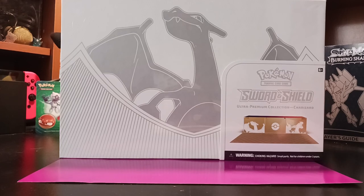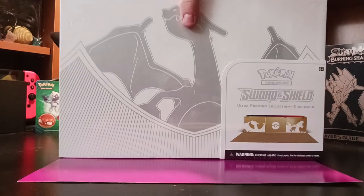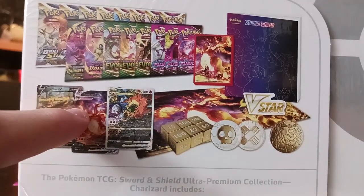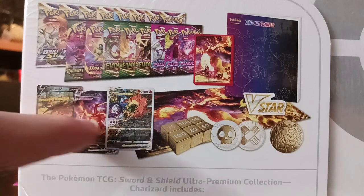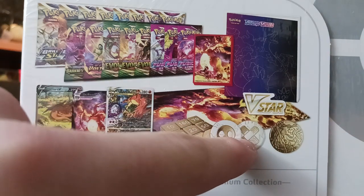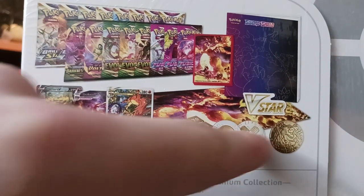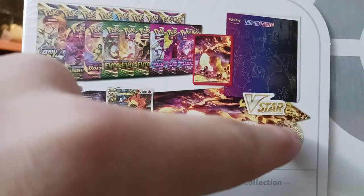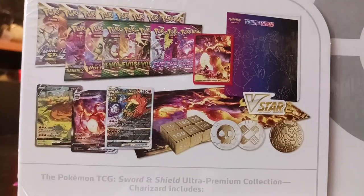This is going to be such a great video, so make sure you like, subscribe, comment, share, and hit the bell button so you never miss one of my videos. Let's look at the content that comes with this. It comes with 16 packs, 3 guaranteed cards — which I love the art for all three. They look absolutely insane. These two damage counters, 6 dice, a mat, a V-Star marker, and a really cool coin. Let's start opening this.